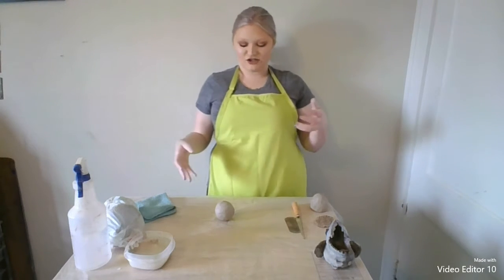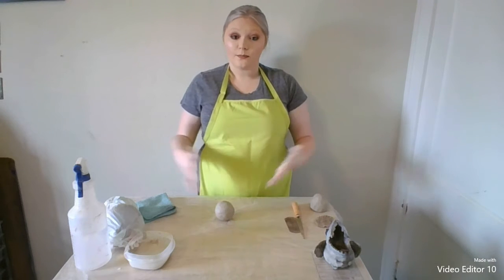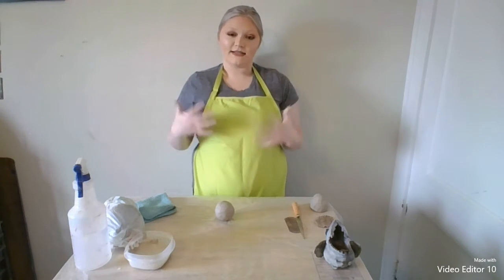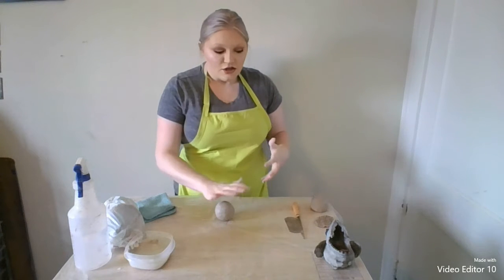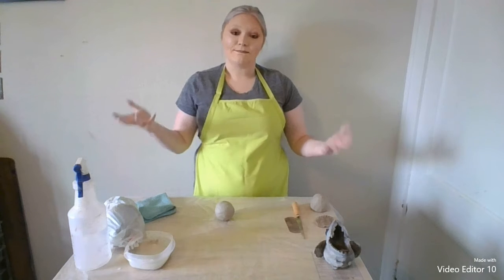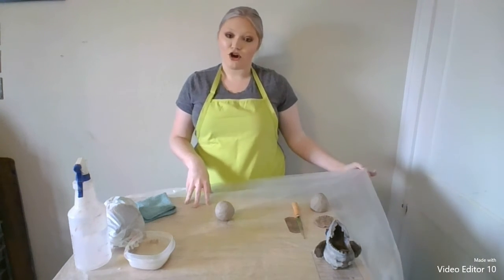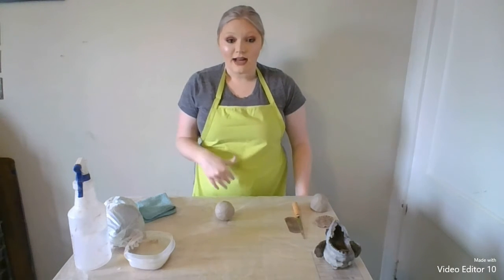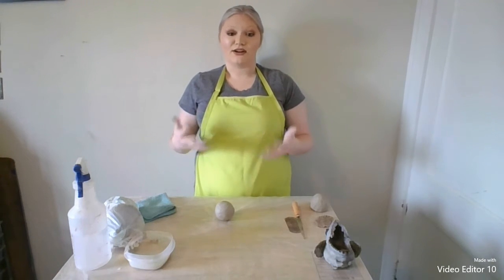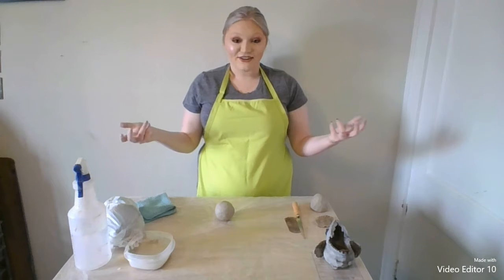Hi everyone. So like I just mentioned in the lecture, I'm now going to show you how to build the body of your gargoyle, or how to get the basic foundation for it. Whenever you are working with clay, the first thing you want to do is cover your surfaces. Clay is messy and it can get everywhere. I have a tarp on the table, and I'm wearing an apron. If you don't have an apron, just wear clothes that you're okay with getting messy. If you have long hair, I suggest putting it up because you definitely don't want clay in your hair. After you have all that done, you're ready to start.